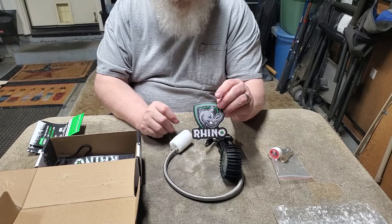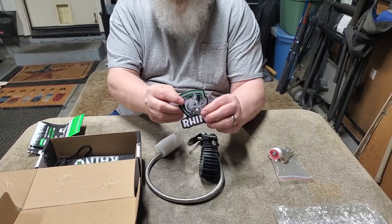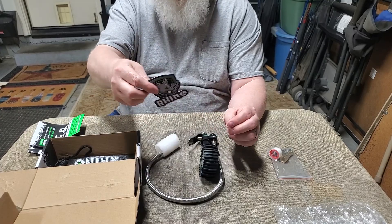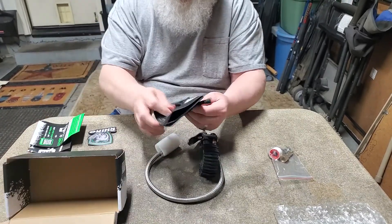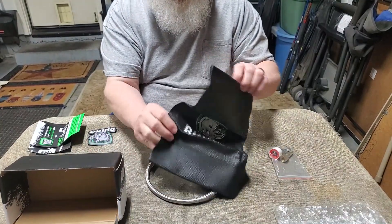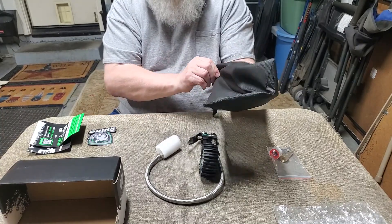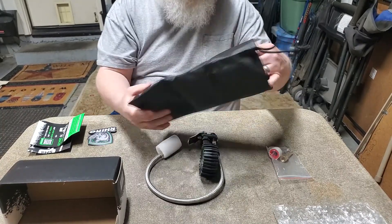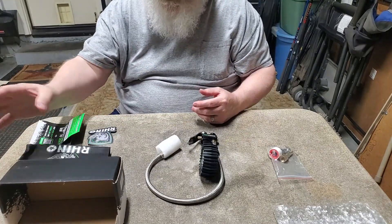I really like the colors — this racing green color. Rhino sticker. Oh, I didn't realize this, but you get a very nice Rhino pouch. Very sturdy material to put your gauge in when you're not using it. Great idea.